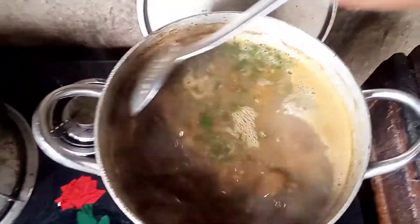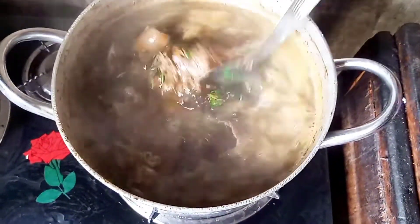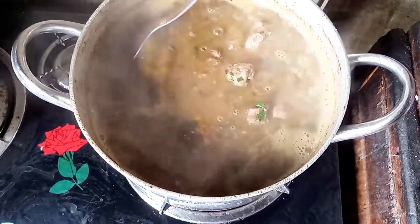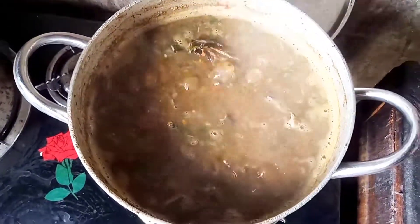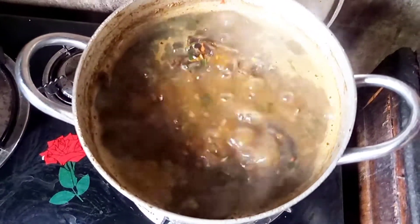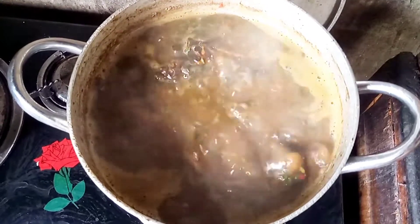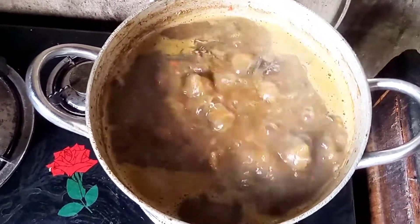I've now added my vegetable — utazi — to the soup. It makes the soup a little bit bitter, which is how ofe onugbu white soup is supposed to be. This vegetable called utazi is what makes the soup taste very good. As you can see, my soup is almost ready.